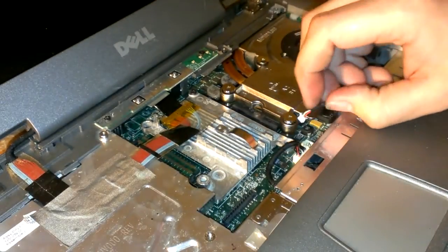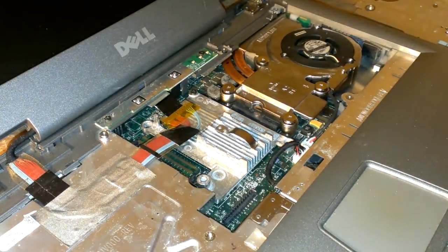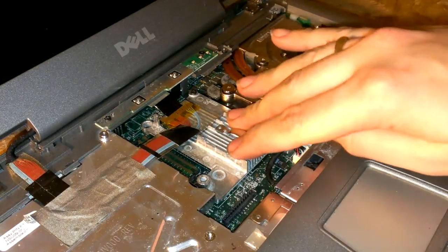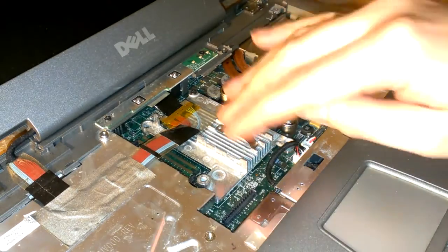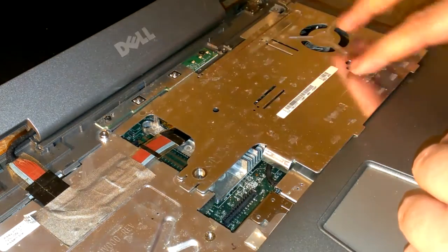There's a little fan connector. Now, this is your graphics chip. You don't have to take that off. You don't have to service that or anything because there's actually just a thermal pad under it, so there's no need to take that apart.